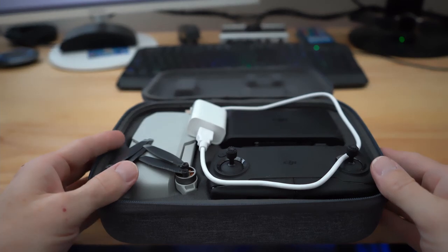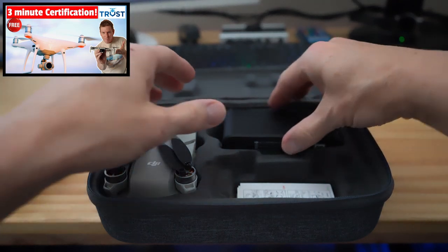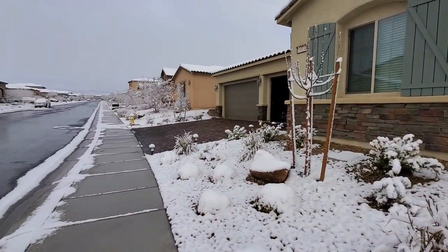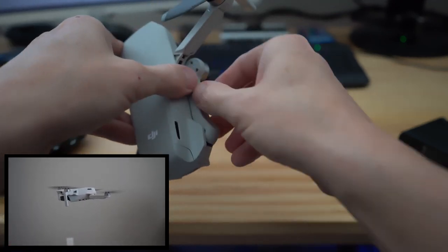Before you attempt to get out there and fly in the snow, you need to make sure you have that TRUST certification. There'll be a video link right here showing you how to get it, and don't worry, it only takes about three minutes.